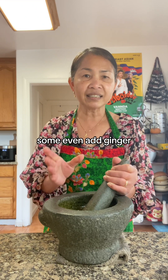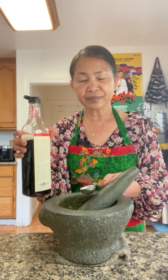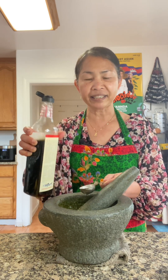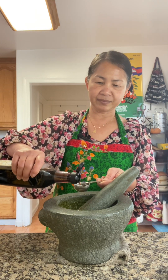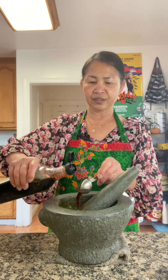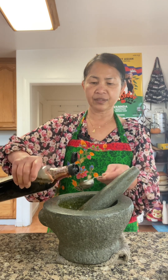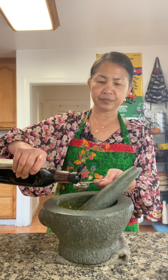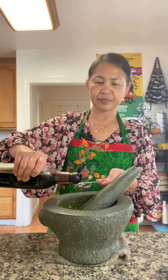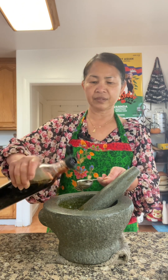Some even add ginger, but I prefer no ginger in my ingredients. Six tablespoons of fish sauce — one, two, three, four, five, six.